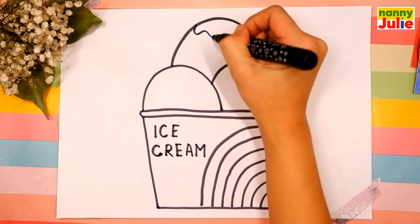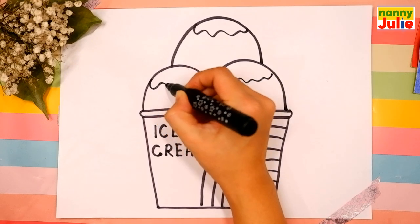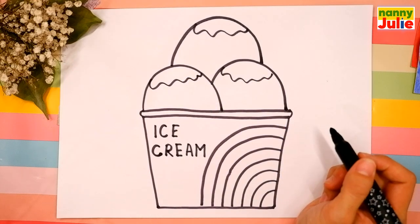Now let's draw tasty syrup with lines on the top of the ice cream scoops.